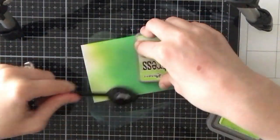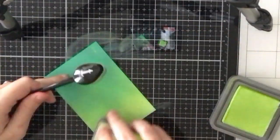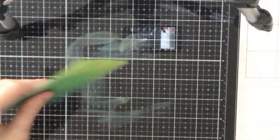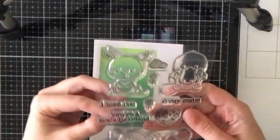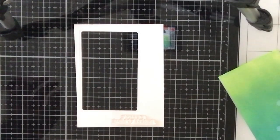At the top of this panel I'm adding Twisted Citron, trying to create a seamless gradient. I like how that looks. Then I'll clean up my glass mat, take my spray bottle, and spray on some water splatters. Then I'll bring back that white panel I die cut earlier.